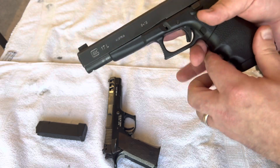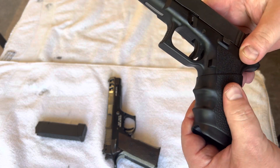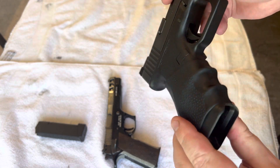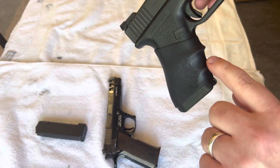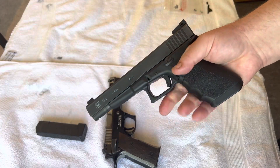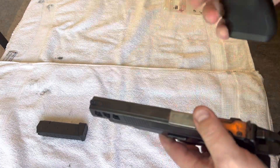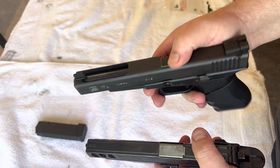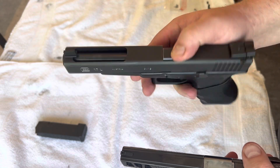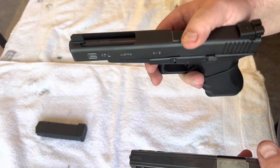It's a Hogue grip, because the Gen 1 grip without it is terrible — it's just a block with not much to hold onto when you get sweaty palms. I totally recommend the Hogue slip-on rubber grip; it's really comfortable and has grooves so it becomes like a later gen grip. We also have a cutout on the G17 on top of the barrel, just like the Glock 34.